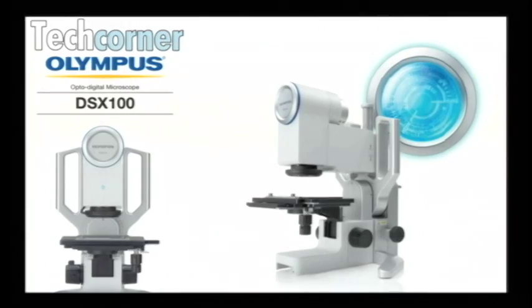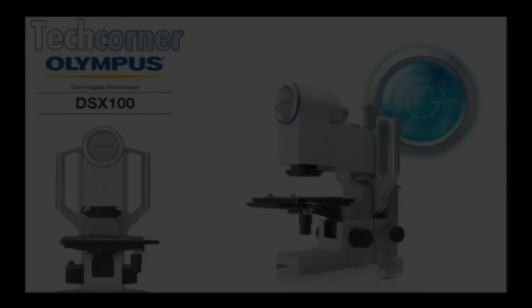So ease of use is all there — same interface, just a different stand and different lighting techniques on the other scopes. Well Rob, this is the DSX100 OptoDigital Microscope — do I have that right? OptoDigital. Thanks for coming by and showing it to us. Thank you for the time, appreciate it. Alright, thank you Rob and thank you Dirk for doing that great tech corner. The DSX100 — really good tech corner.